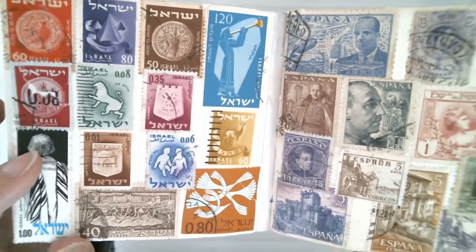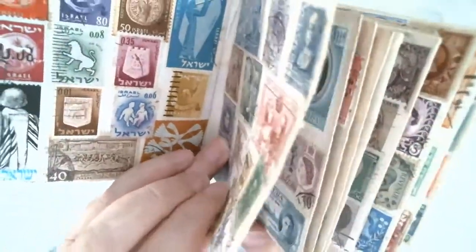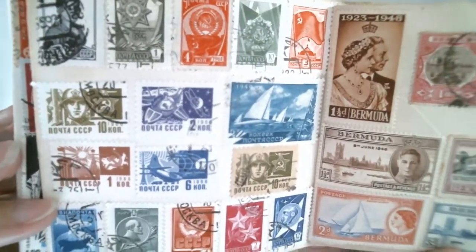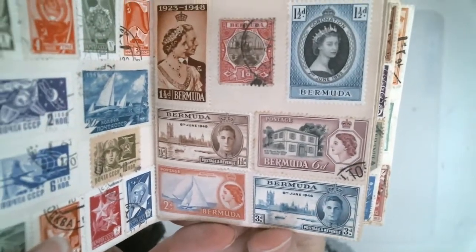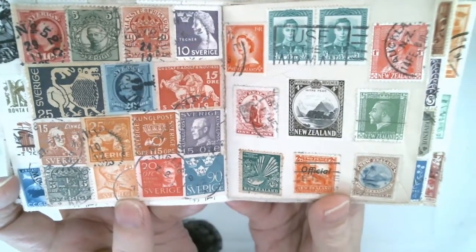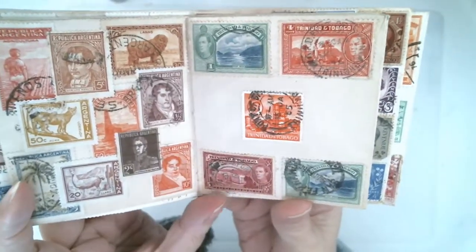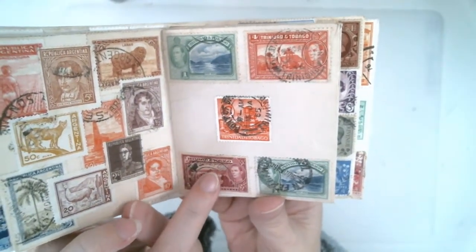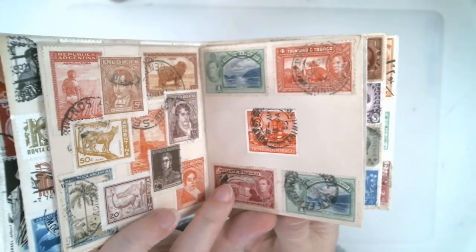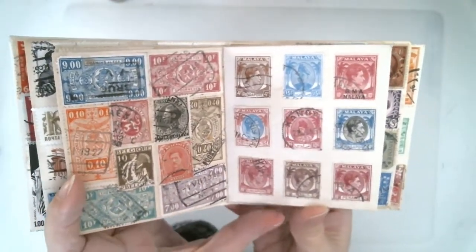This one's Israel and Spain. Here's Russia and Bermuda. I tried to stay towards the older looking stamps. Sweden and New Zealand. Argentina. Trinidad and Tobago. I was getting to the point where I didn't have enough stamps to cover the entire page, so I had 5 stamps and had to make do. Belgium. Malaya.